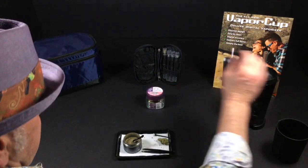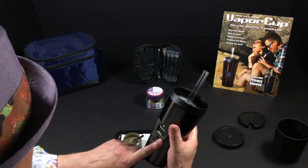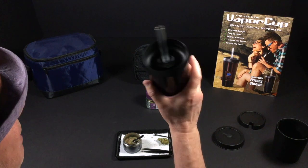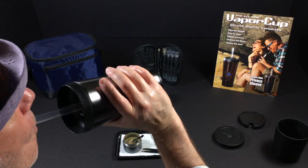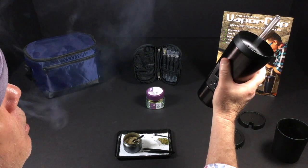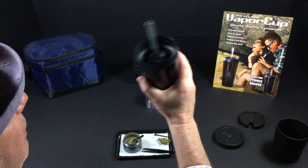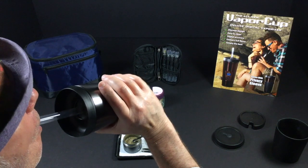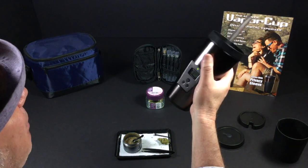I've got this cup set to 345 degrees. You can see all the vapor in the straw — Super Lemon Haze. You can see just at 345 what a difference it makes in the amount of vapor that comes out. You can imagine at 420 degrees how much vapor this thing can make.